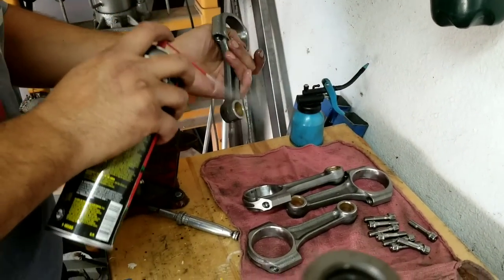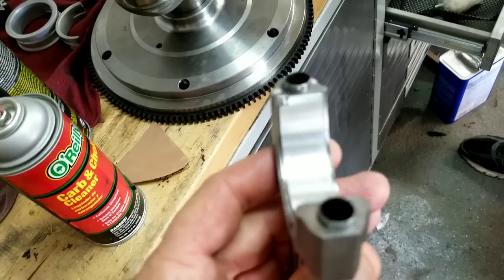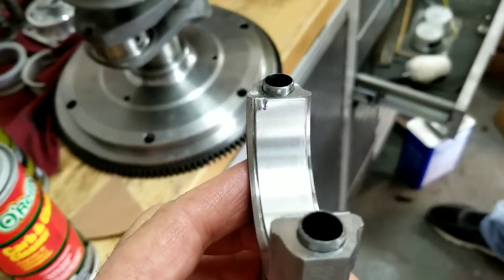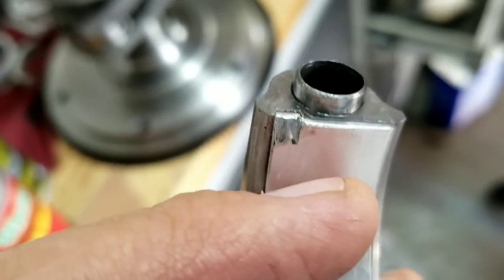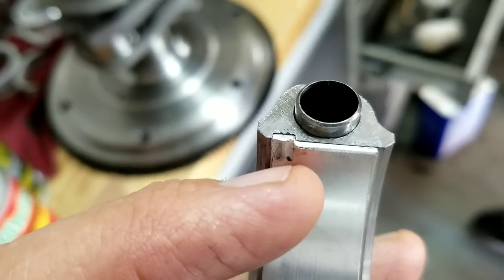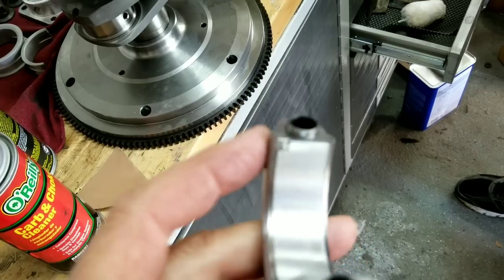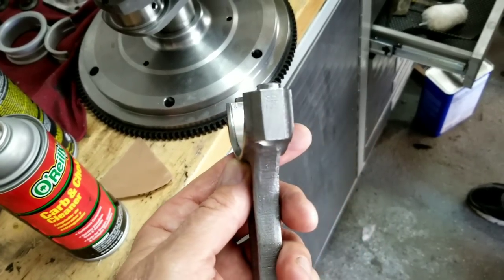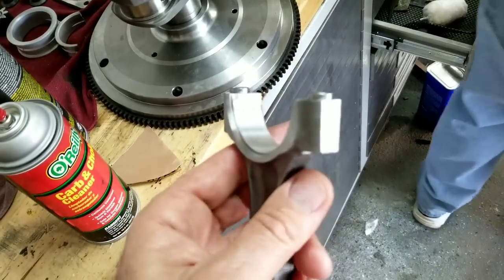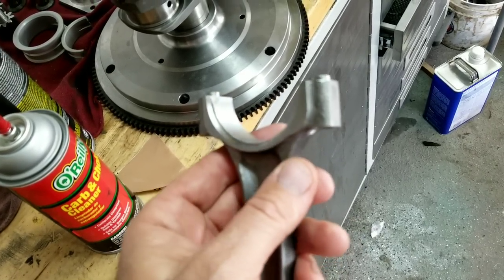Cleaning the rods off with brake spray, wipe them down really good — especially on the new rods because they have cosmolene or oil on them. For those who think you can just bolt stuff back on — it's not always that way. We put these rods on and they feel tight. You can see right here this is rubbing where this tang is, and sometimes the machining is just a hair off, so we lightly sand that area down to fit them to the journal.